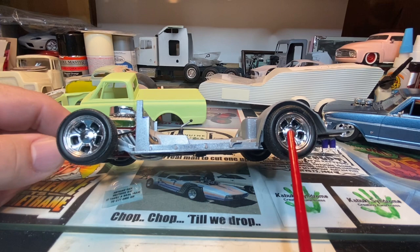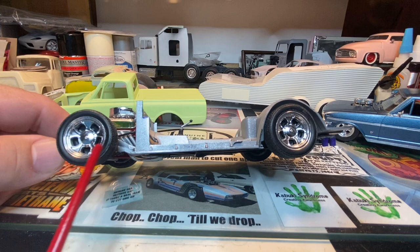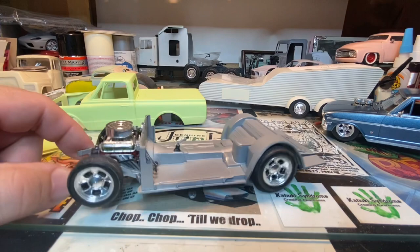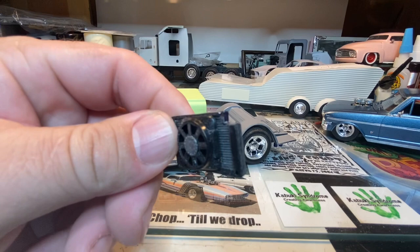For wheels and tires, I think these are scavenged out of the Revell 30 Model A Woody kit that came out not too long ago. It'll have three-bar spinners on the wheels as center knockouts. I've got a radiator and cooling fan mounted up front. And then the dashboard — there's a little bit of a creation in itself there.